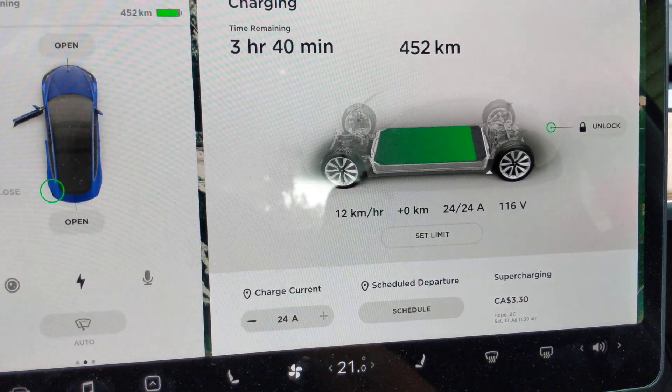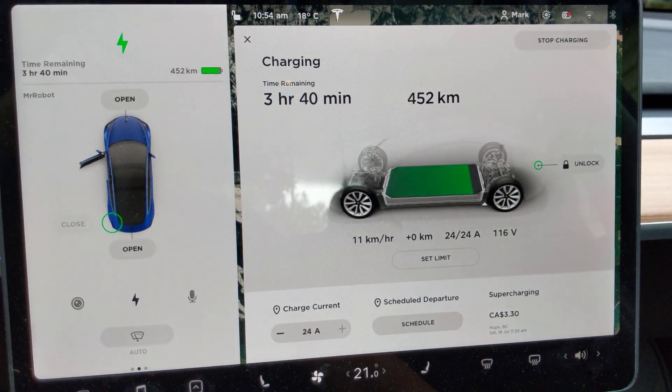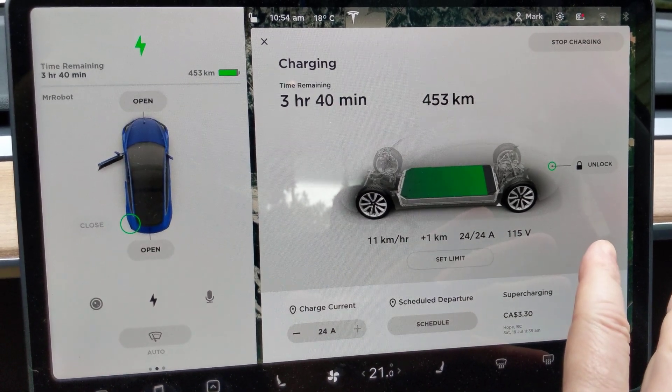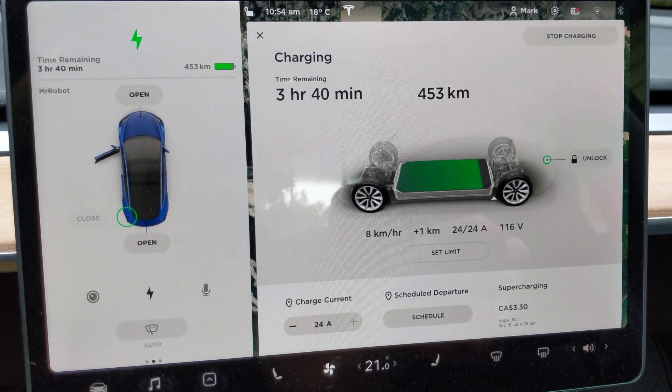12 kilometers per hour. So, not the fastest, but you know what? That's faster than 110 volt, where you get like — I'm going to say half of that. Even less.